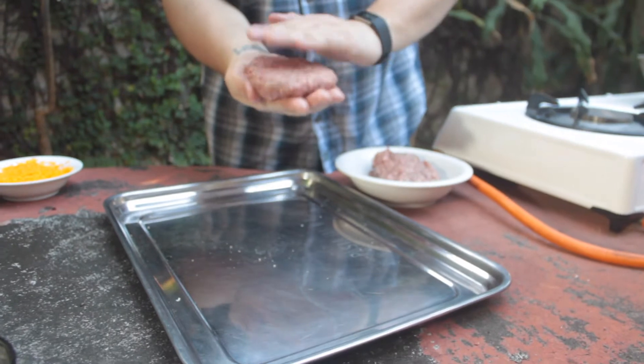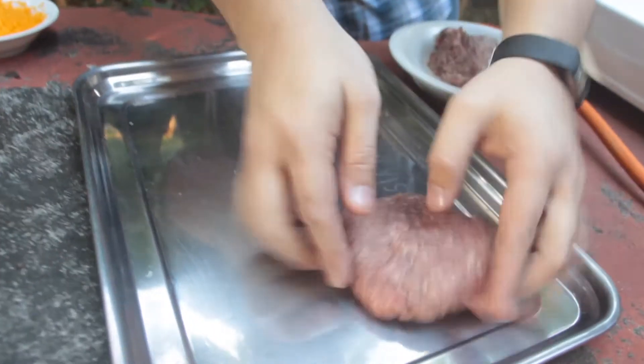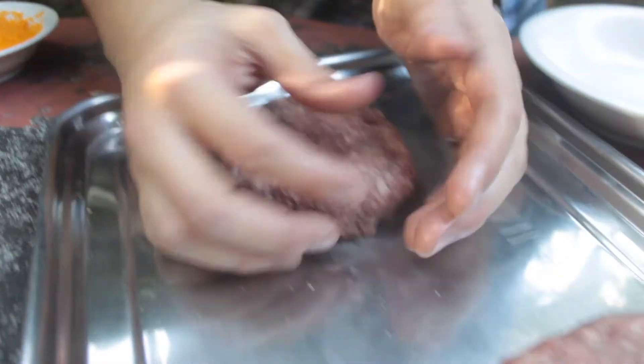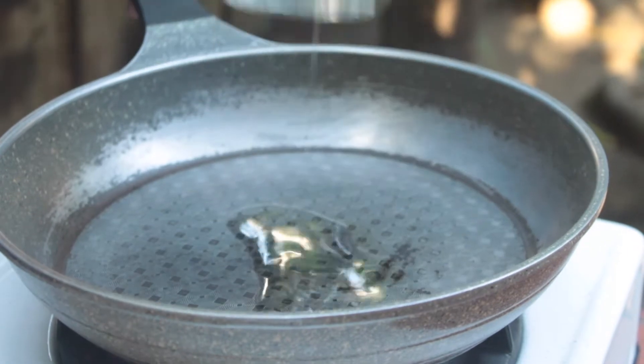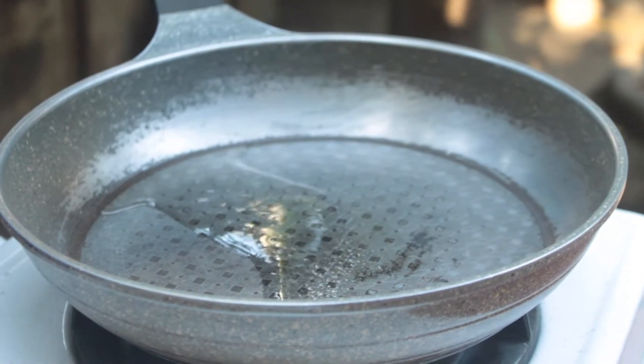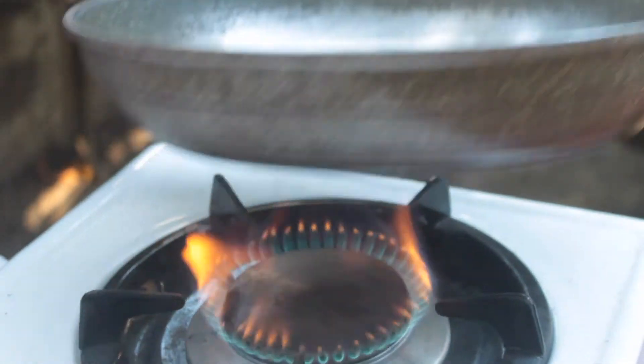Now you can just shape it with your hand, as you can see. It's also what was taught to me back in culinary school, so I'm gonna go ahead and do that. And it is important to preheat your pan — don't forget that. So now I'm gonna fry the burger.